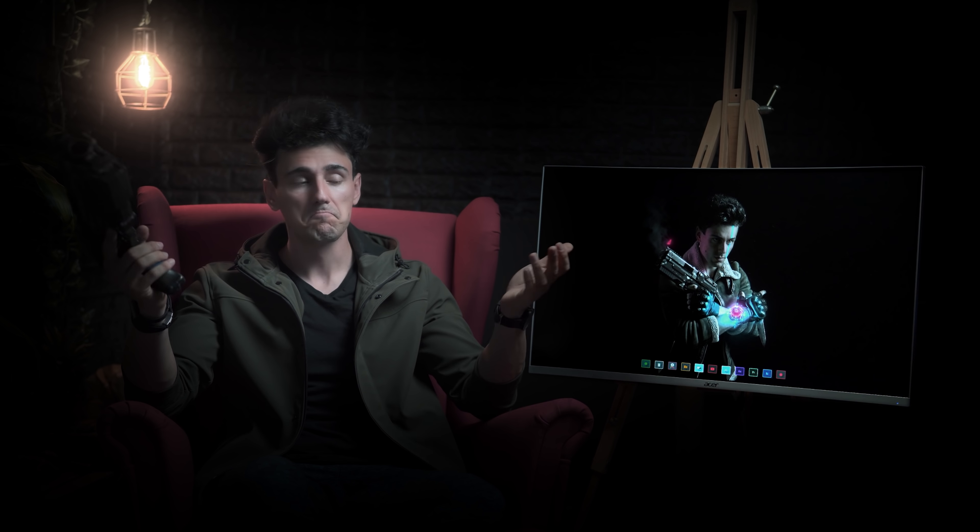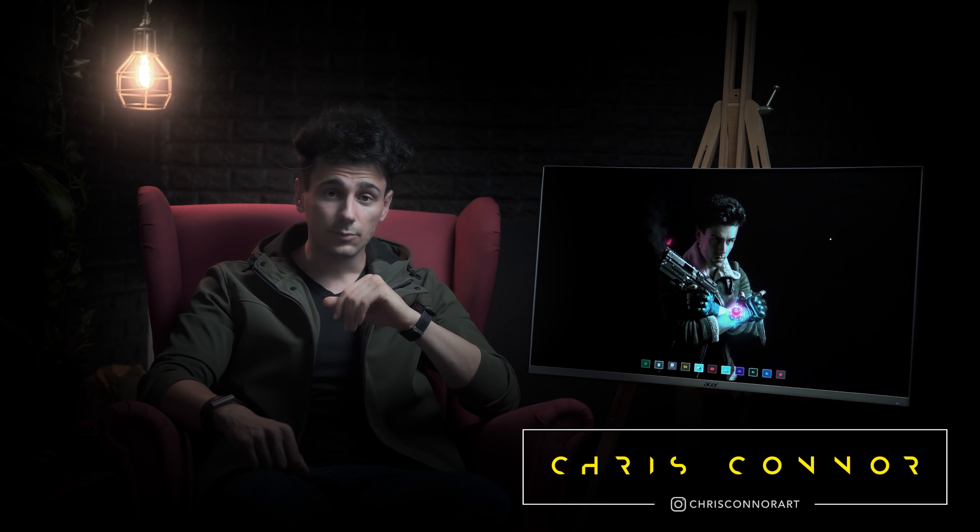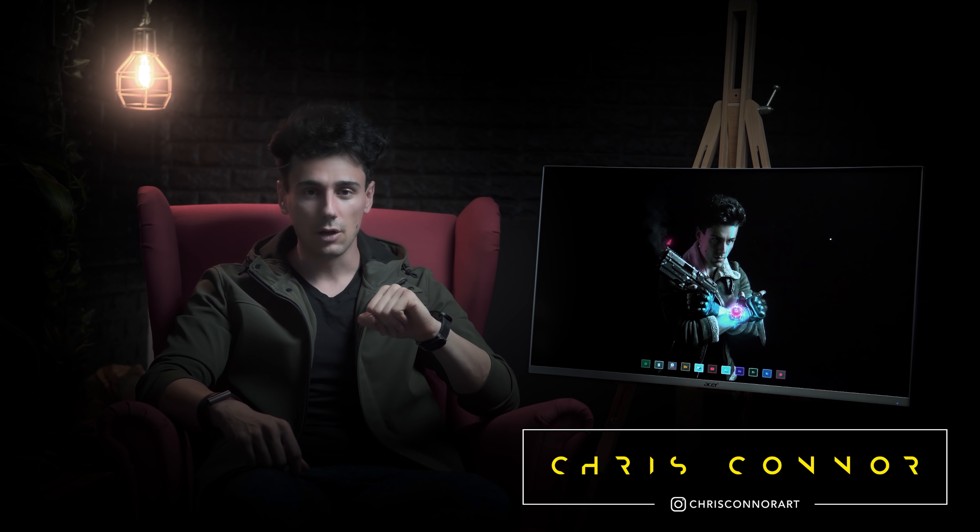Less than 24 hours left to submit this behind the scenes as well as the sword film for the competition. Classic. Hey everyone, Chris Cohen here and welcome to the behind the scenes of Paragon Reloaded.